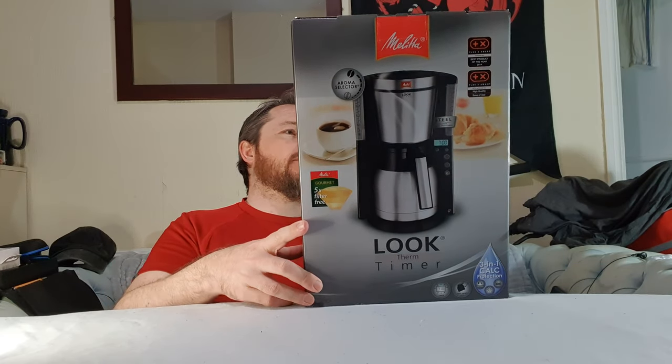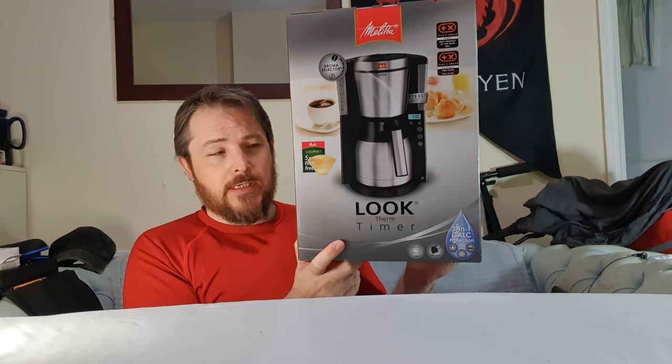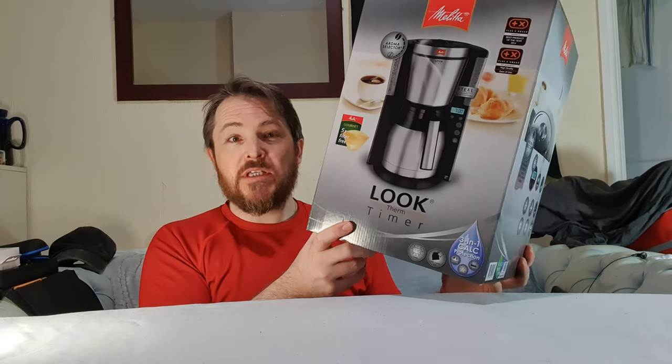This is the Melitta filter timer coffee machine. I got some vouchers from work for various things recently, so I've been buying a couple of bits and pieces. I actually got a voucher from Samsung as well for doing some training on their website, which is fun. So I'm getting goodies lately — not many, but a few.